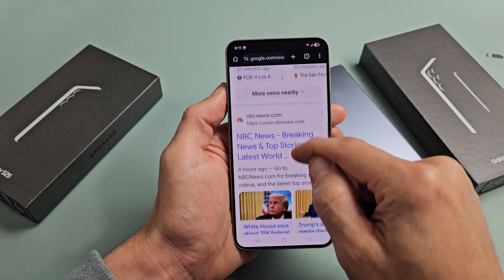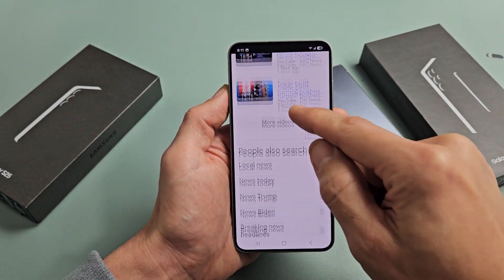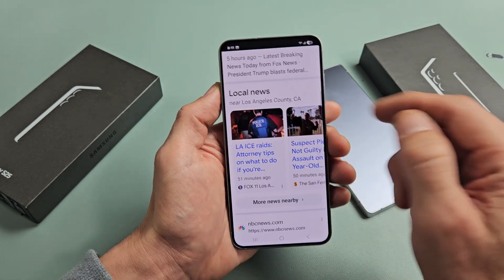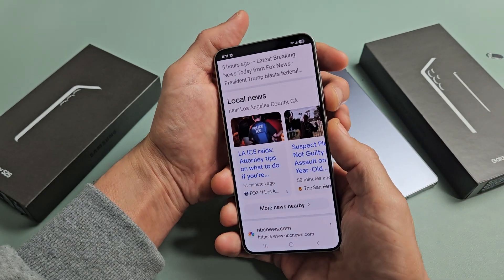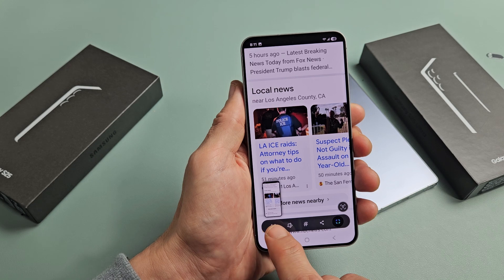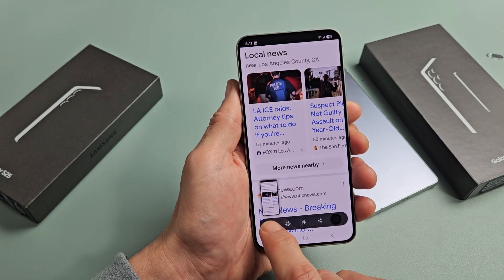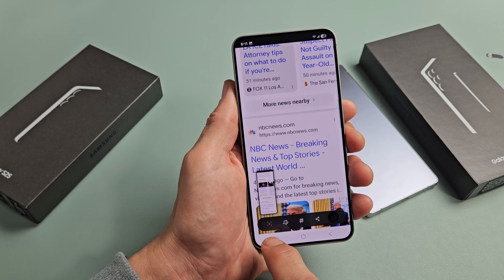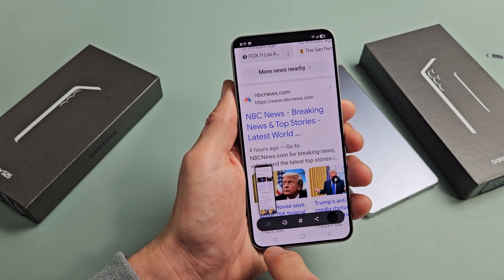Now let me show you how to take a scrolling screenshot. Let's say we open up a browser — we have Chrome here with a long page. We're going to go ahead and take a screenshot, and then we're going to make it a little bigger by scrolling down to capture more. Instead of taking multiple screenshots, you can just take one big screenshot.